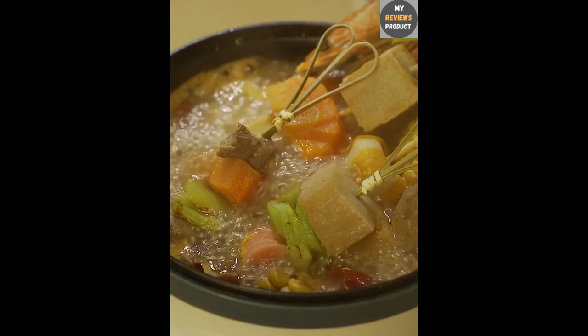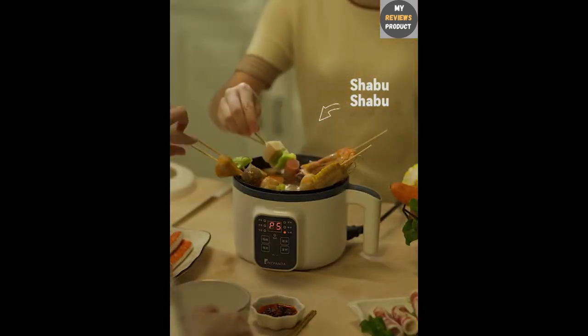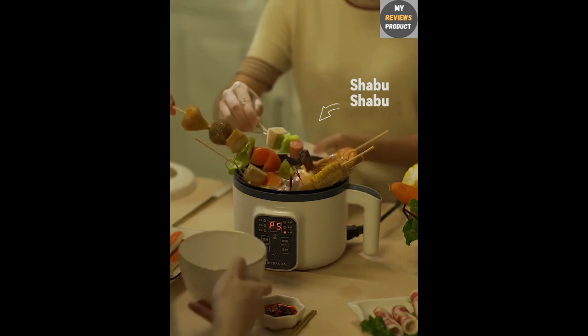Hotpot function: the hotpot feature includes a nonstick surface, ensuring that your food doesn't stick to the bottom, making it easy to clean and maintain.